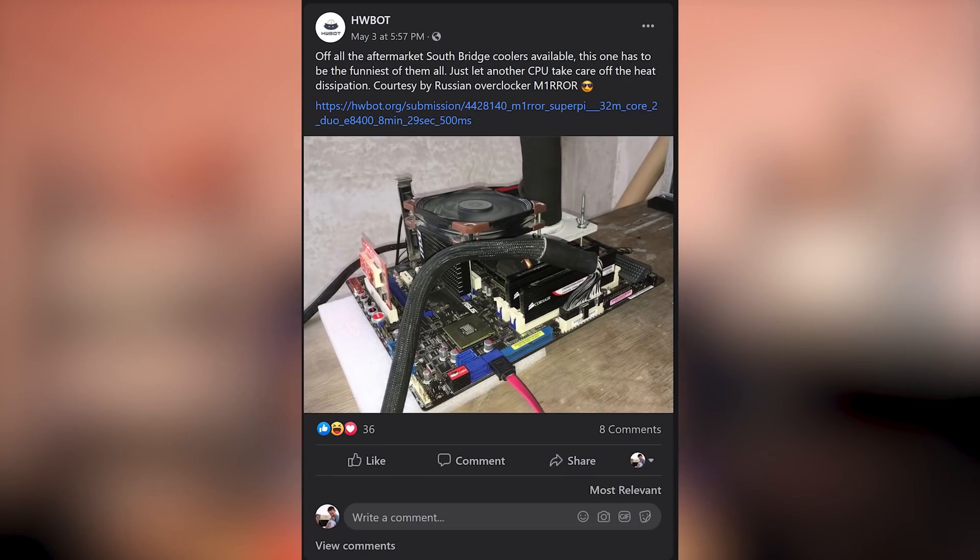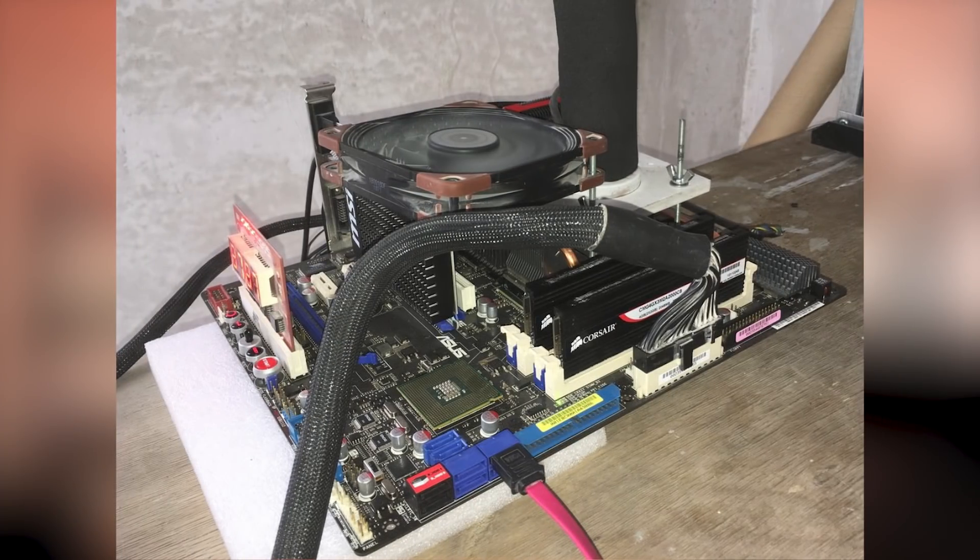Sorry my friends, it is crazy time here at UFD Tech. I saw this post on HWBot where somebody was cooling a chipset while they were overclocking with another processor, and I thought to myself, I wonder if that works with real processors. And you know what, that's what we're gonna do today.